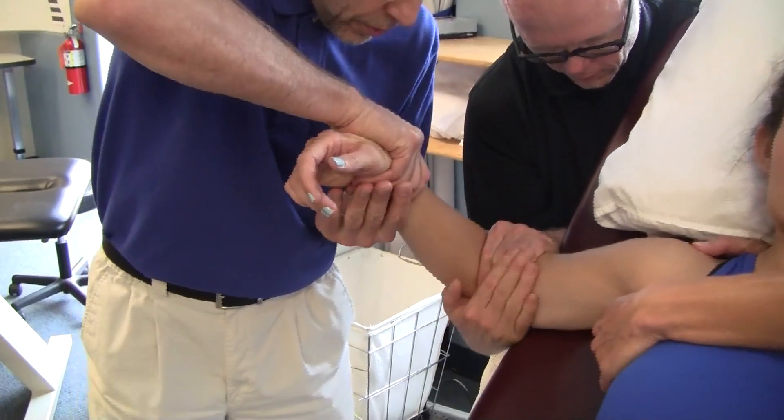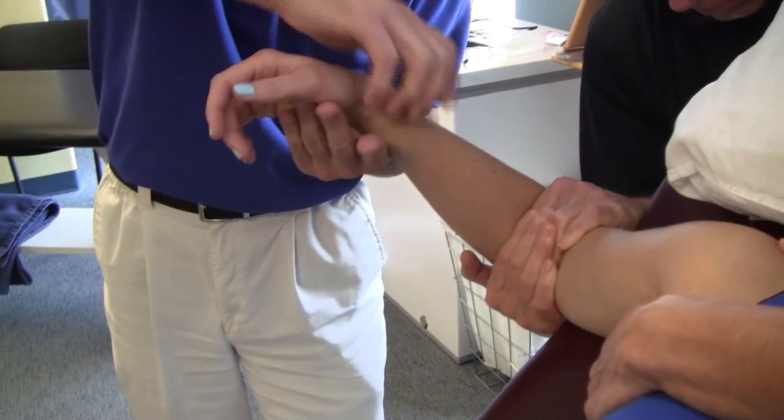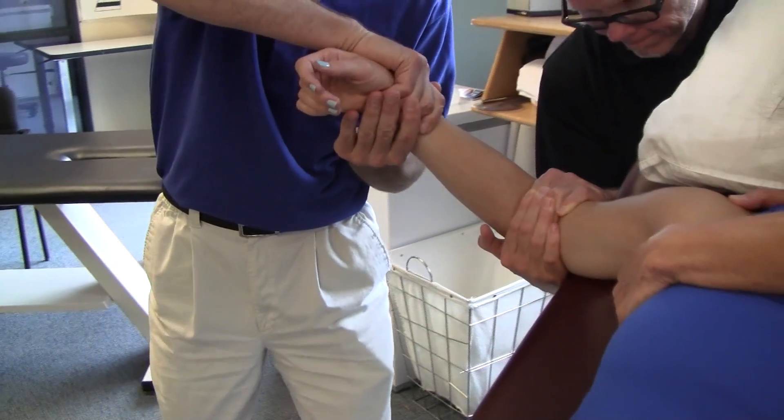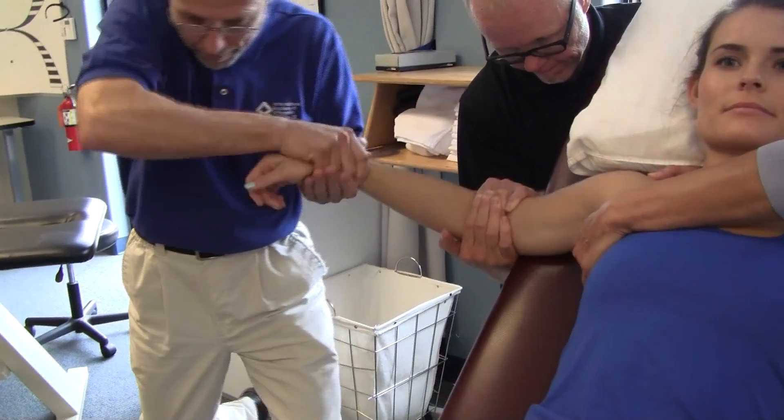Here, under traction, place traction on the elbow — stay away from the wrist. Then you do some quick pronation and slow supination. Pop, pop, pop.